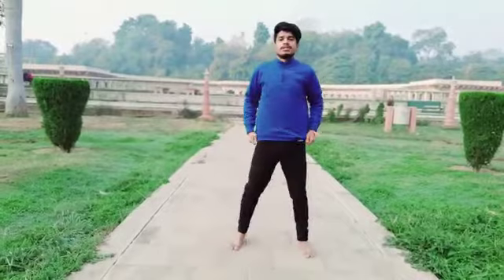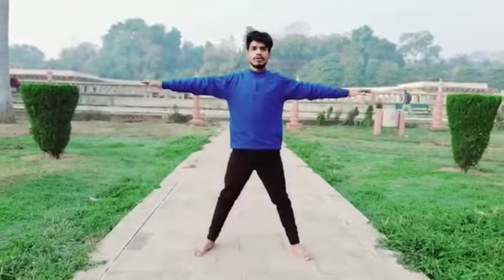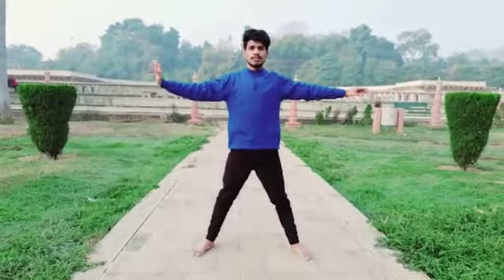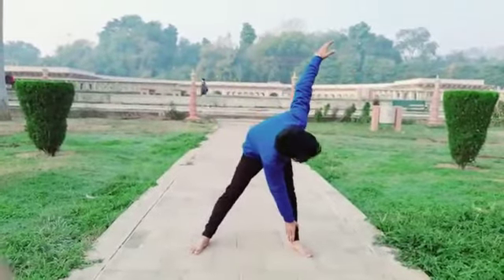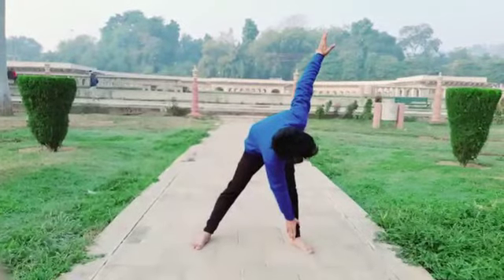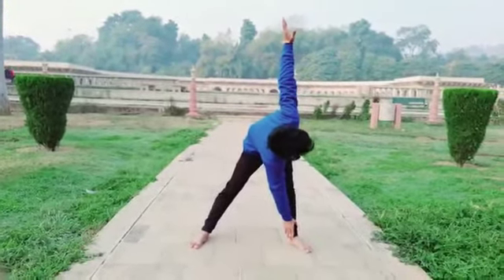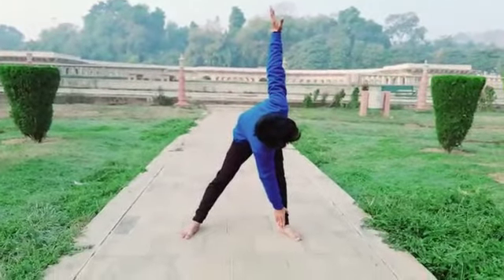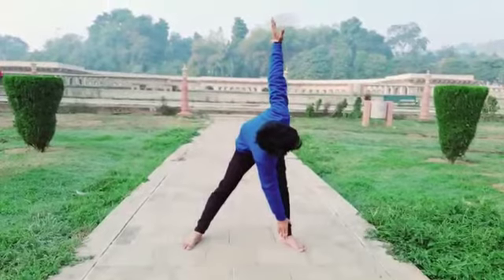Same process for the other leg — spread your legs and spread your hands in the air, and move your other arm down to your other leg like this, and stretch your other hand up in the air like this. Take a big breath and breathe out every five seconds.